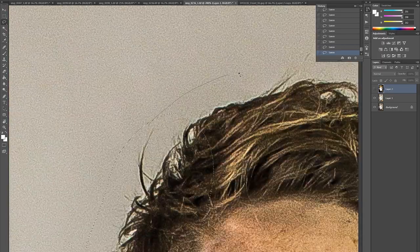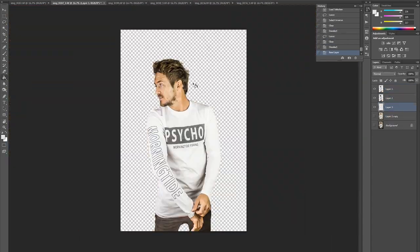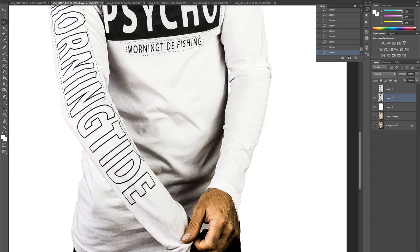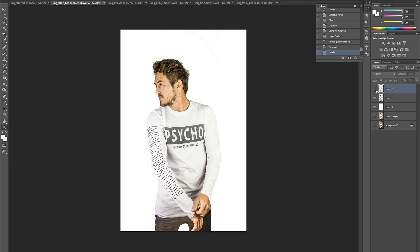Cut, cut, cut - select everything, delete. He's cut out and I can put whatever background I want. For this I want a white background - all of our product shots are on white background. Just add in a white background layer, then place Cavy over the top of it.